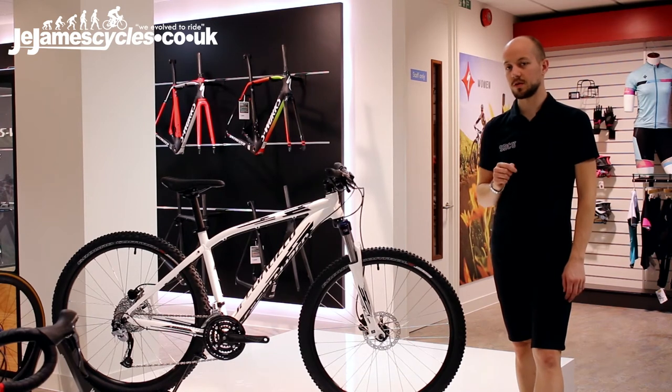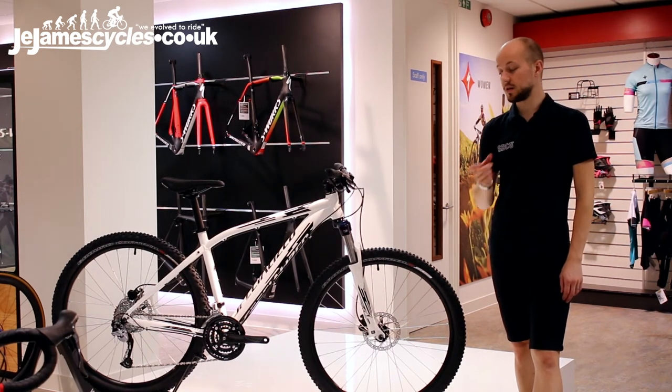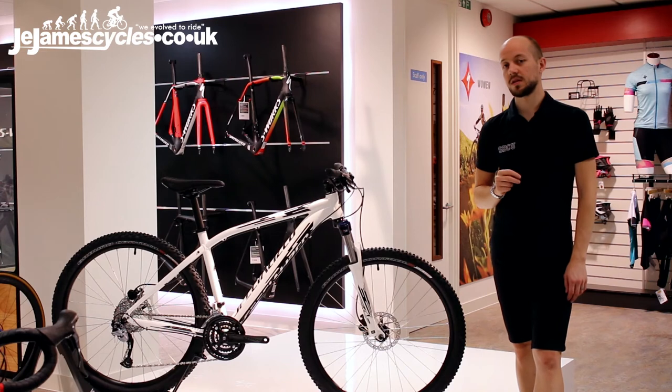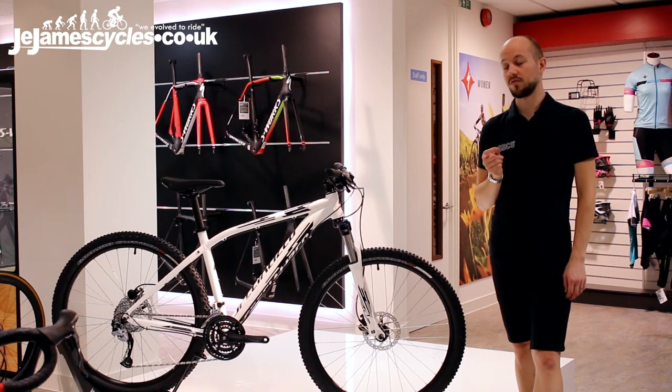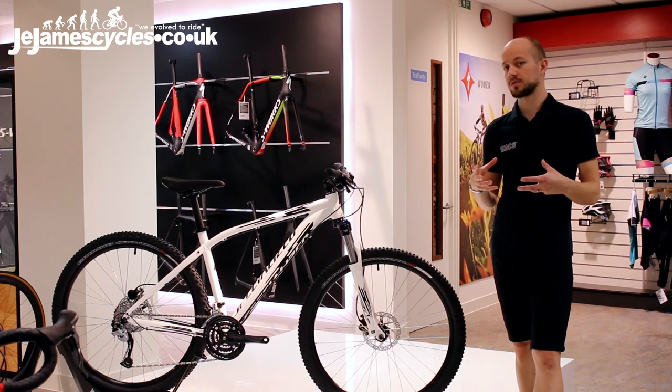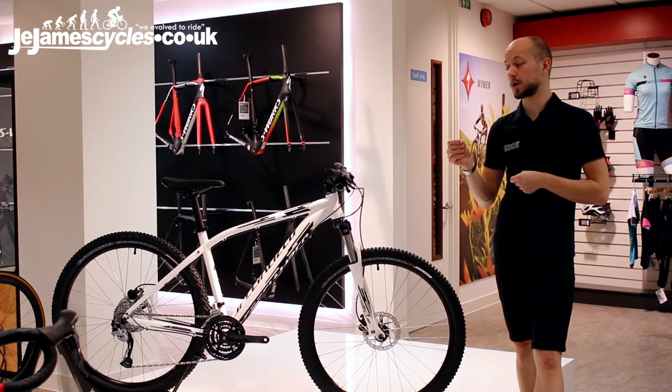Multi-circuit damping is something specifically designed for these Suntour forks, and it gives the rider true compression damping on the fork so it doesn't act like a pogo stick. It is something that can be adjusted and will actually work.